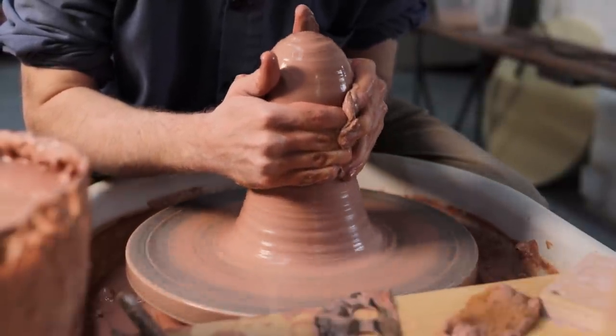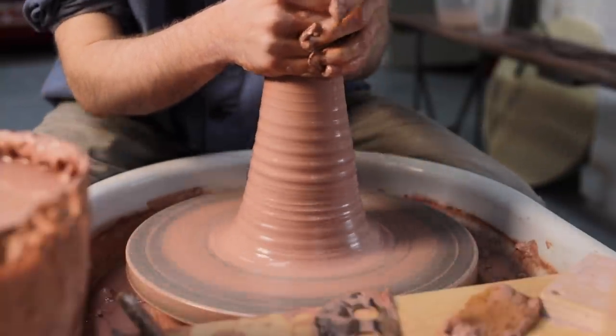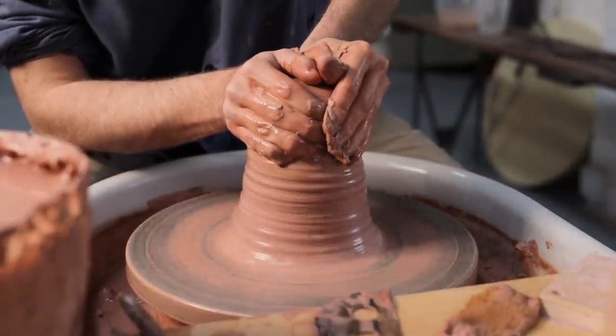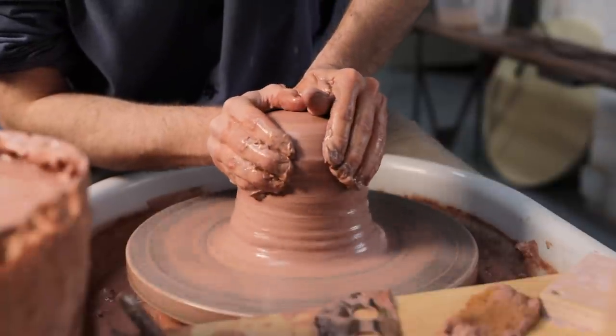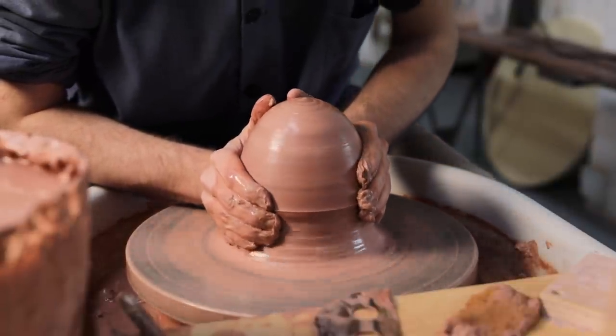I'll repeat this process of coning it up and then pushing it down on the outside a number of times, until the piece of clay feels like it's spinning more evenly beneath my hands. Ultimately, I don't mind if it's not truly centred at this point. Of course I don't want it to be off drastically, but once the lump has been opened up and the rough walls have been shaped, it can be quite easy to centre the walls at that point.